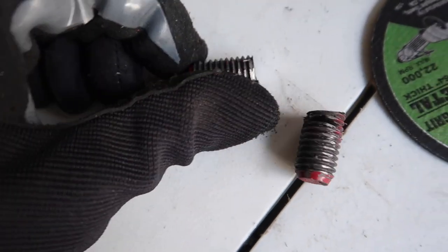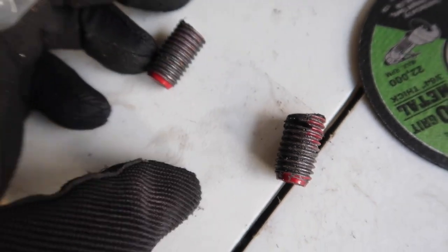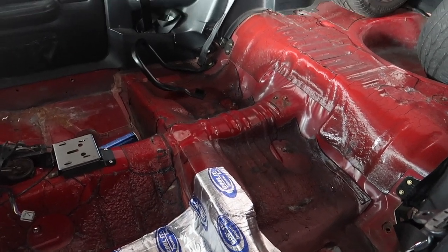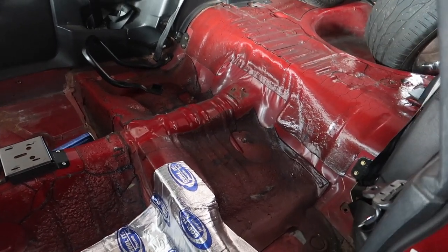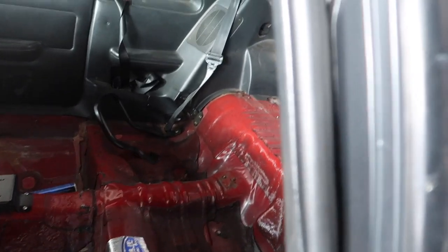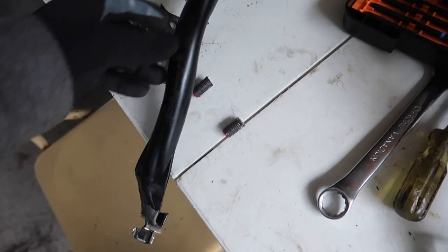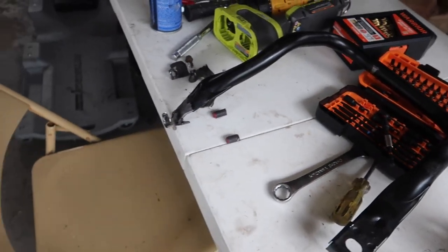The two studs didn't want to come out with the double nut method so I just chopped them off. Now I've got to get that last torx bolt out - I cut a slit into it for a flathead. All I've got to do is take a flathead and try to spin it around. Three thousand years later that thing is out. The main thing in the way was that big piece - that took way longer than I thought. Now I'll just clean up and call it a day.